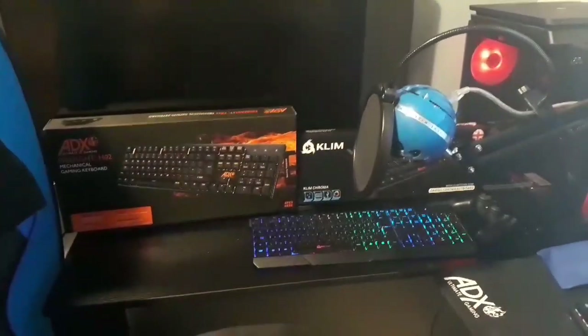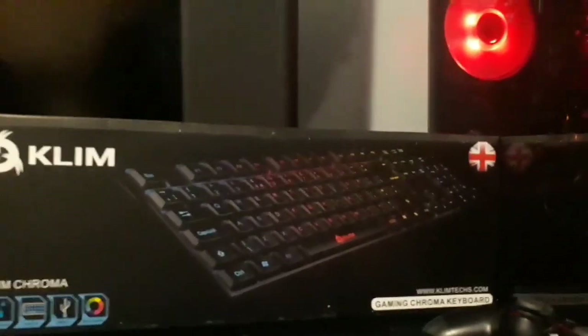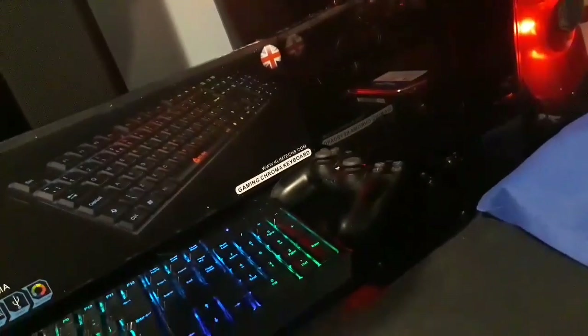To the left of the setup, I have another Klim keyboard — there's the box for it. And also the boxes for the other items. I've got a little display going on at the moment for all the stuff. We also have the PS4 controller next to the PC.